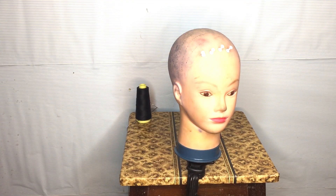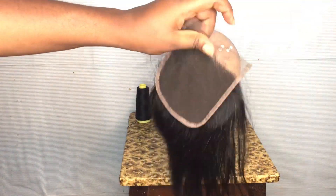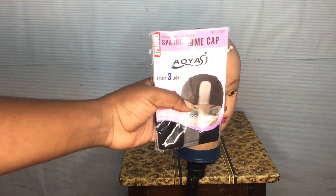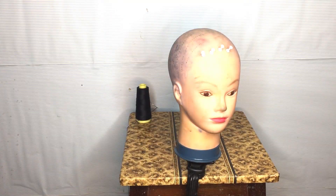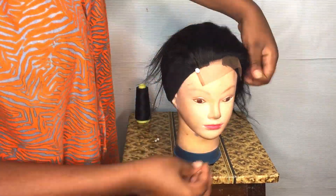Jumping right into the tutorial. You're going to need some thread and needle, your old weave and hair that you're going to be using. Of course you need a closure, because closures make everything brand new. And then you need a wig cap.